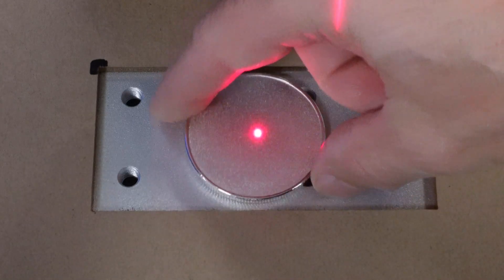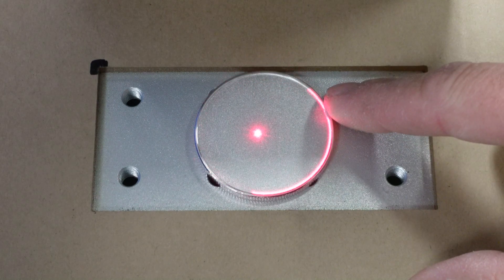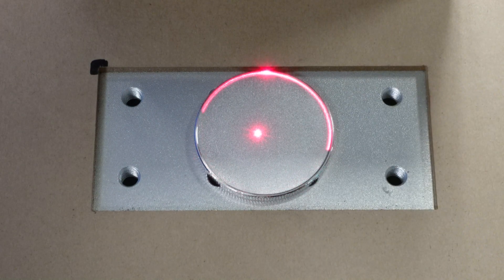The laser allows you to preview your output, which is pretty awesome. I just had to center the coin on the red lasered circle. I had already focused the laser, in case you're wondering.